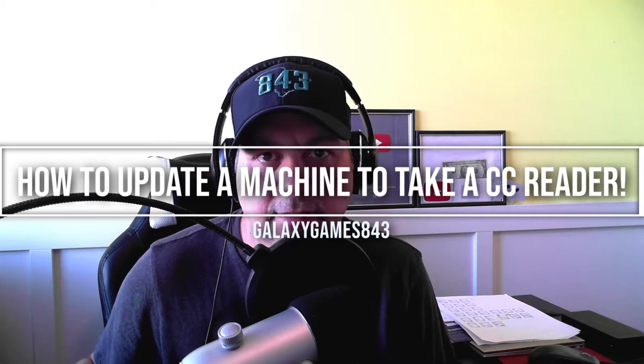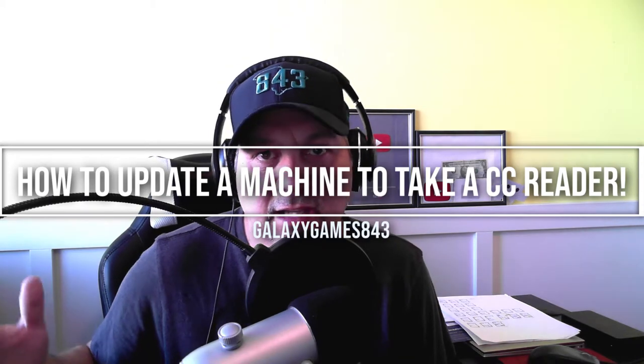What's up guys, Matt here with Galaxy Games 843. Today we've got a bonus video showing you just how easy it is to install a credit card upgrade in a snack machine. In this case we've got a USI 3114 snack machine that is not credit card compatible, and we're going to make it credit card compatible. We ordered a new VMC, which is a new controller board from DNS Vending out of Ohio.